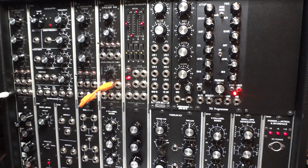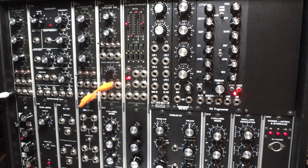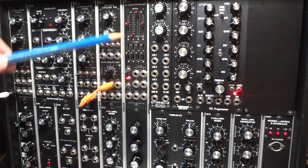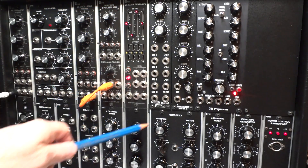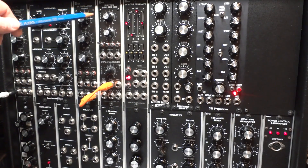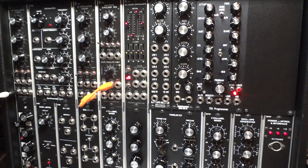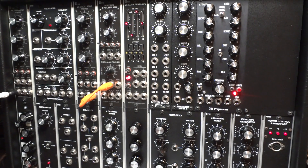Over here we've got multiples, electronic switch, slew limiter or lag processor, and an LFO that's based on the Electric Druid LFO chip, so it includes some additional features like sample and hold, and you can even get noise out of it. There's also an additional envelope generator that is again based on the Electric Druid chip, and a voltage controlled envelope generator.